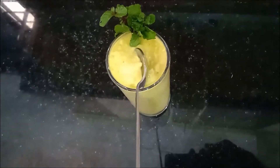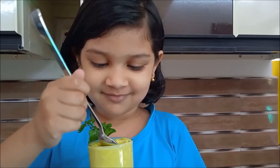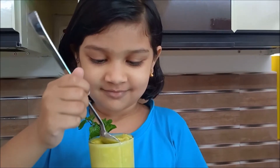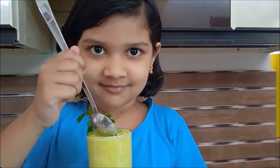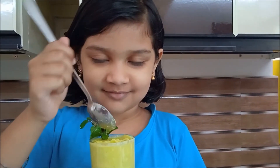It looks really yummy and healthy too — my girl likes it very much! Thank you for watching my videos. If you are a new visitor, please do join our family by clicking the subscribe button and tapping the bell icon. Thank you!